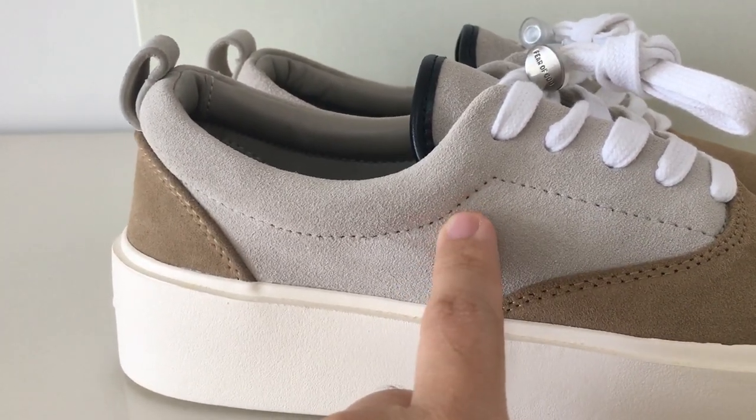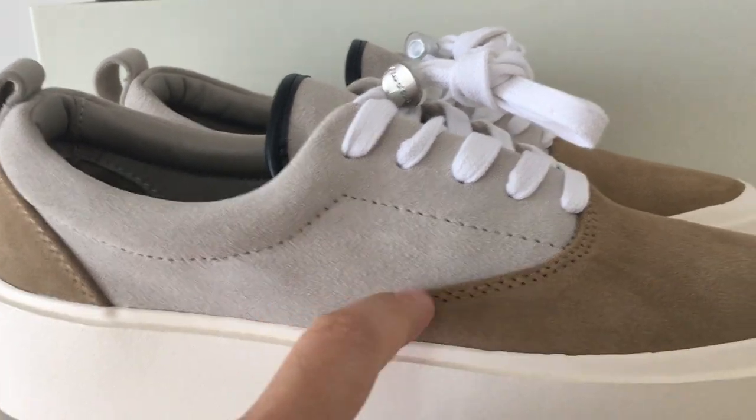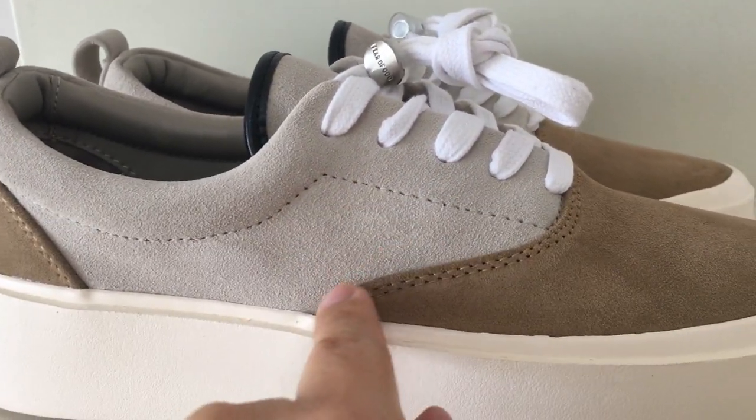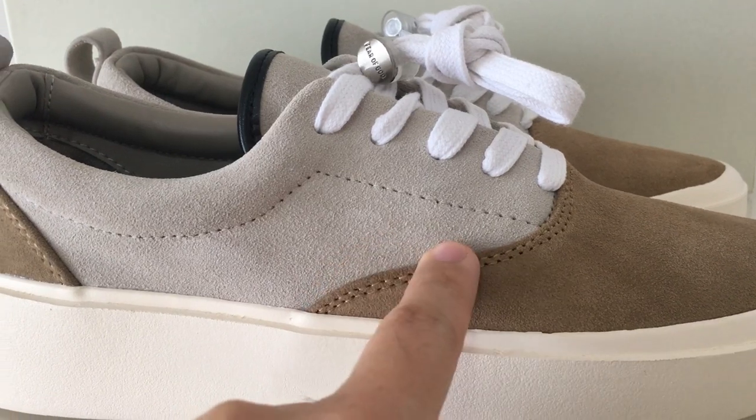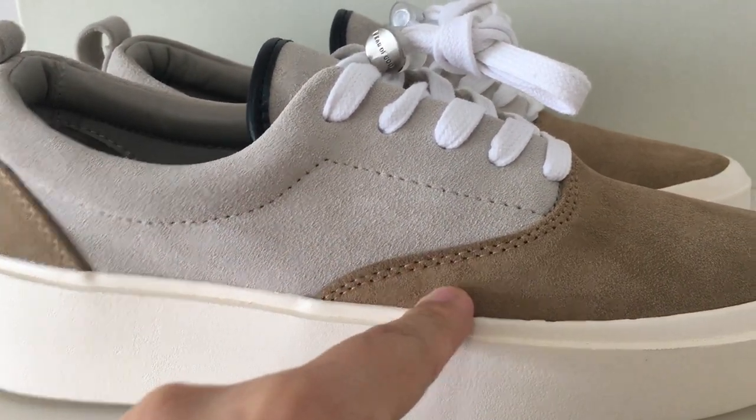We only use original materials to make the shoes, so the quality is the best, and the workmanship is also very good. You can look at the double stitching and the single stitching on the upper — it's very good.